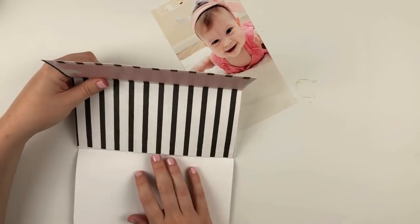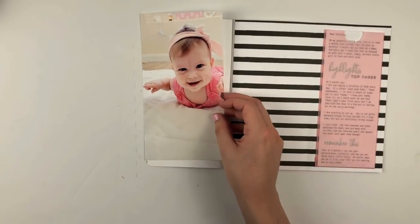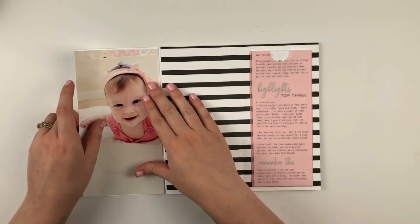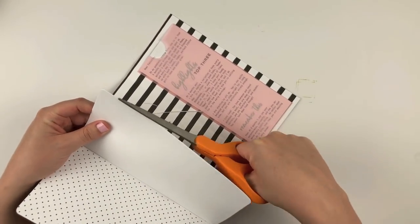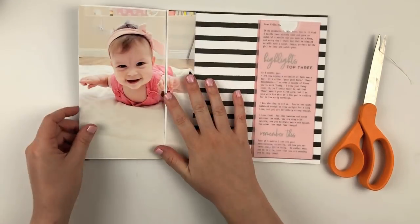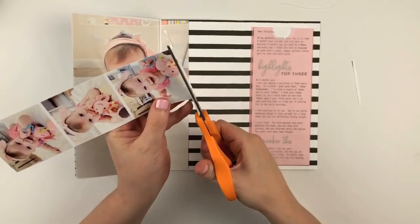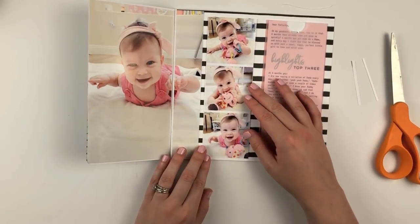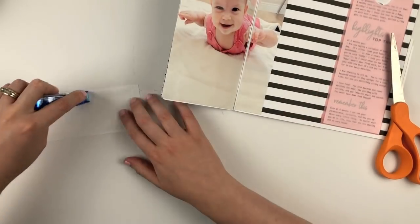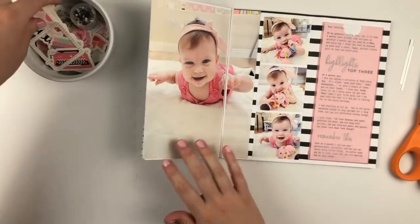I'm definitely loving the stamp set this month and it was fun to incorporate it with some typed journaling. So I'm going to go ahead and adhere my photo onto my page. I knew I wasn't going to do any stamping on here, so I put it down right away to get an idea of the layout, and I'm just going to trim that down so it fits perfectly on the page. I'll adhere this strip of photos to complete it, and I played around with the placement of the photo strip, ending up placing it up against the fold so that stripe would peek through different areas on the inside.